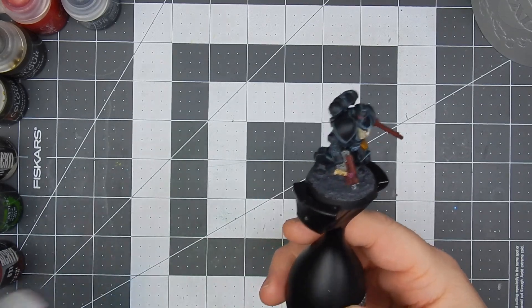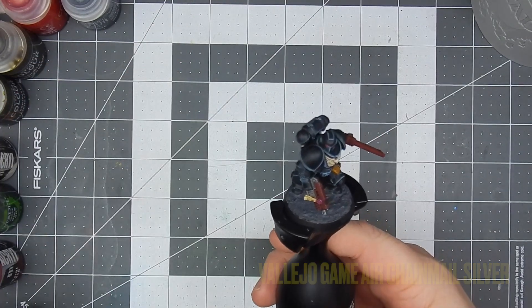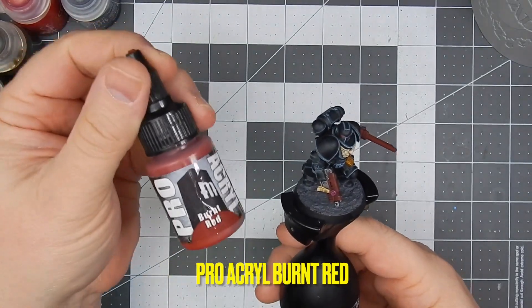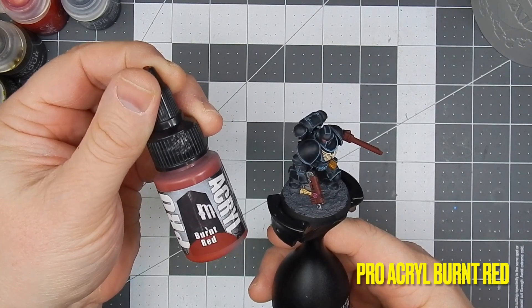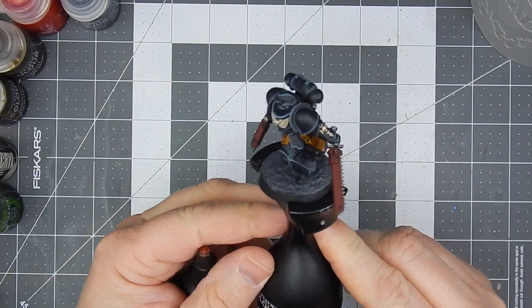I painted all the silver using chain mail, and then I went over the casings of the gun and chainsword in red — dark brick red.